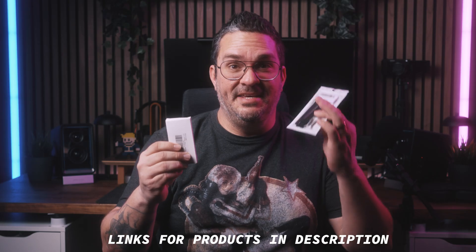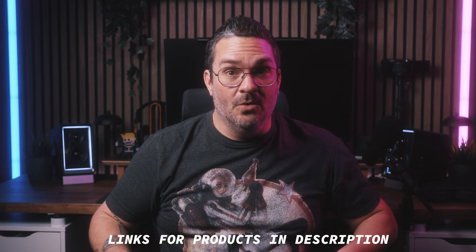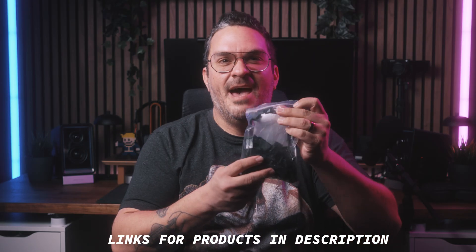I bought the replacement battery and keycap puller on Amazon, and I found a set of keycaps on AliExpress for half the price that Amazon had them for. I figure it's gonna be the same thing since the picture is literally identical. Shouldn't be too hard. Grab yourself a hot coffee and let's get to it.